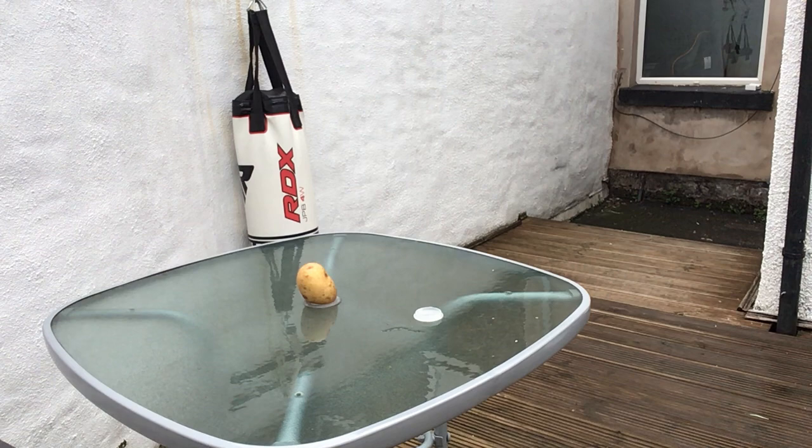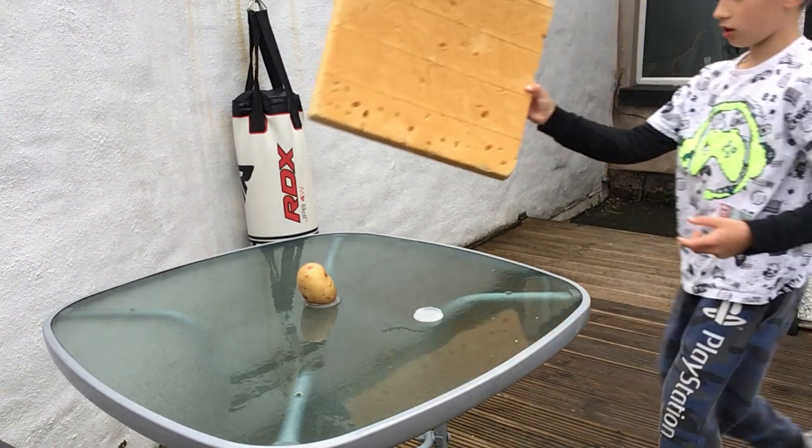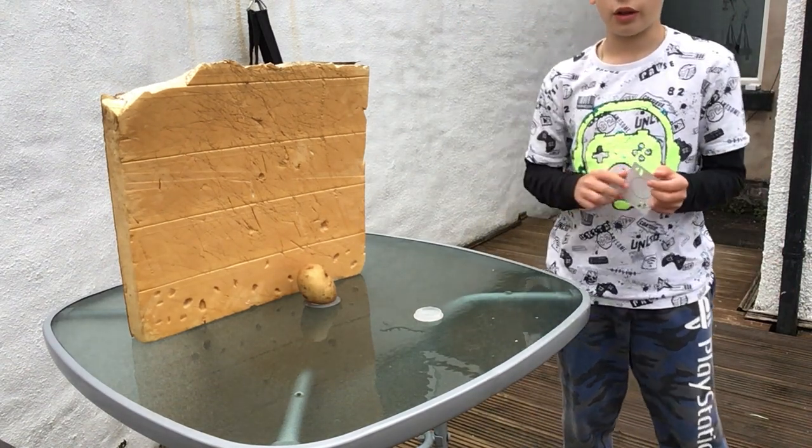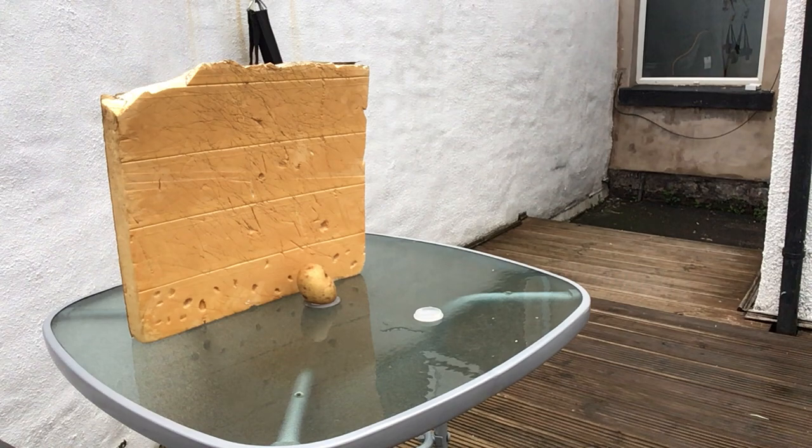All right, I'm just gonna put a target just behind — like that. Hopefully it doesn't break.